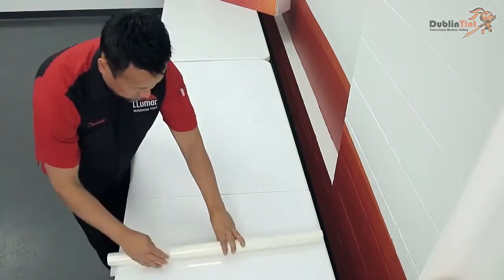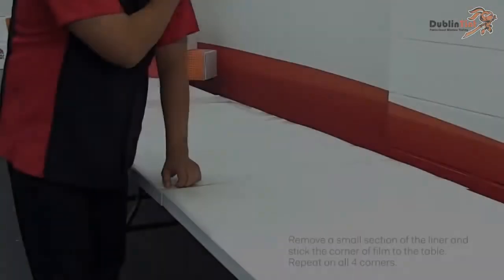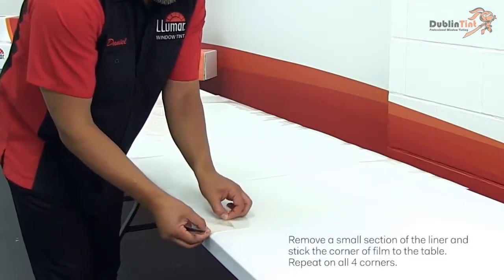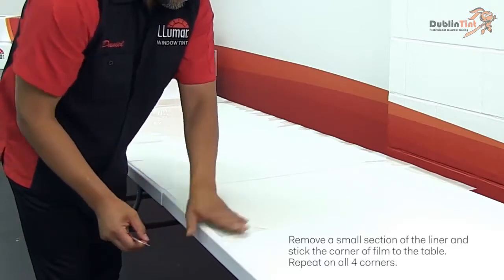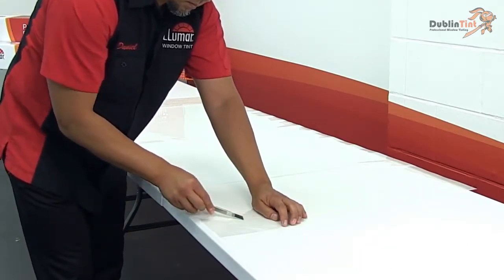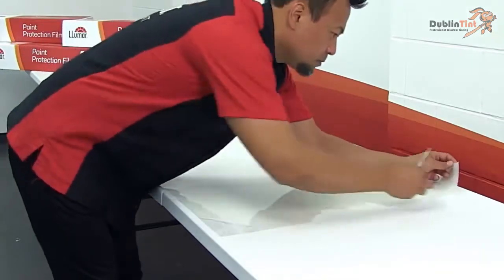Immediately place the pattern on the table to begin the weeding process. Weeding will be easier if you secure all four corners of the film to the table. Remove a small section of the liner from a corner of the film and stick that corner of the film to the table. Then make a parallel cut in the film layer about an inch beyond the linerless section. Repeat these steps on all four corners.